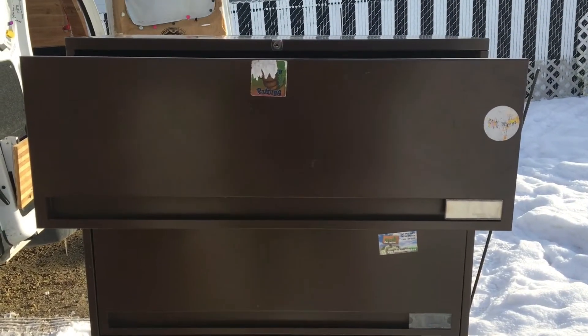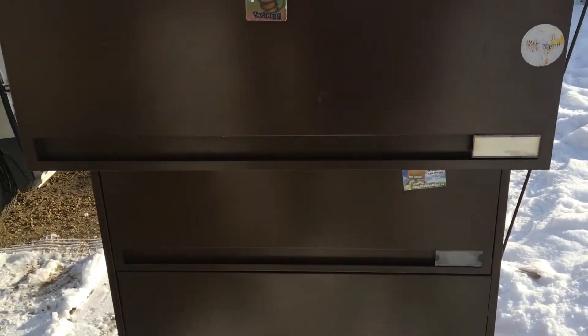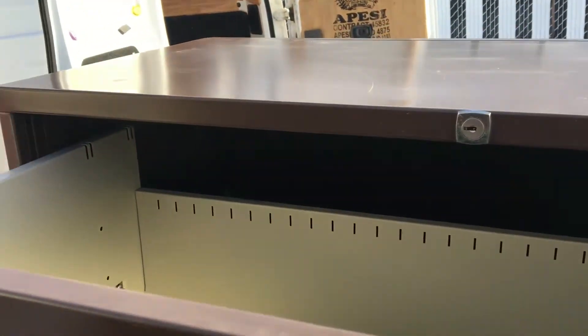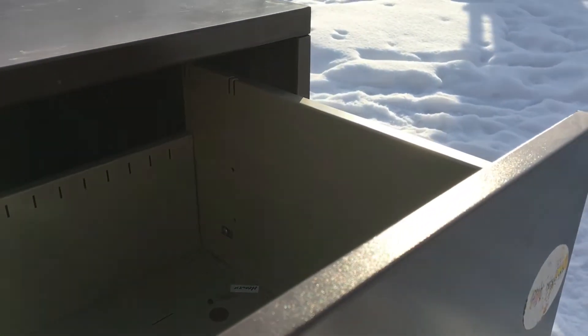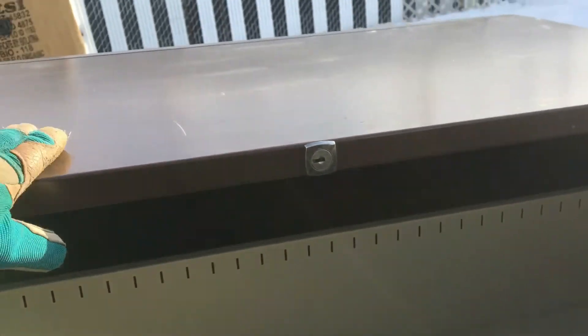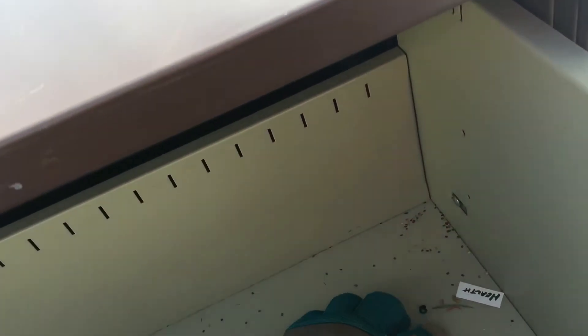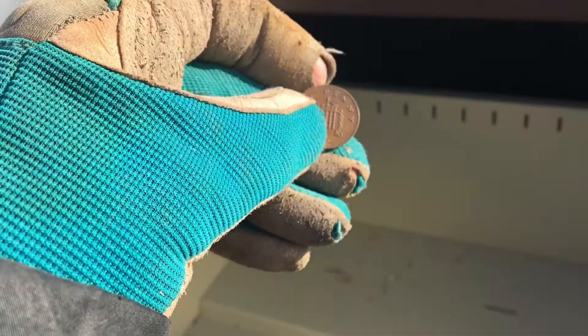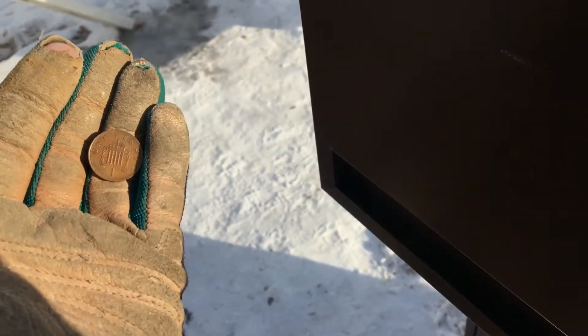These filing cabinets are not light, but I'm going to take them apart probably when it gets a little bit warmer. These ones have actual drawers in them, so I'm going to make garden planters out of the drawers and then use the main body to make a big raised garden bed. Look at this — there's a penny in there, I am blessed!